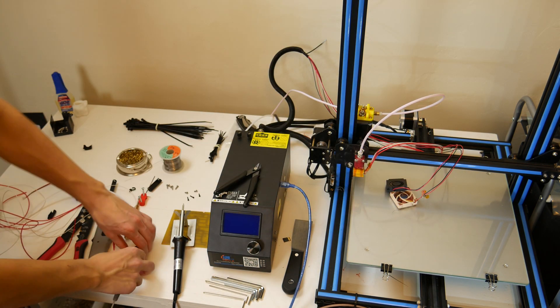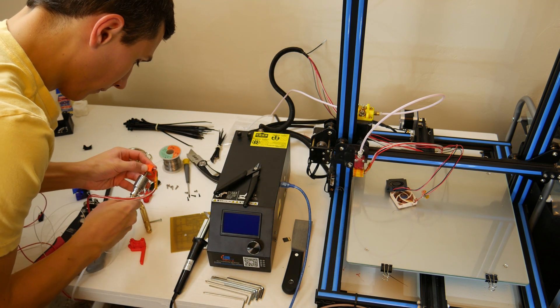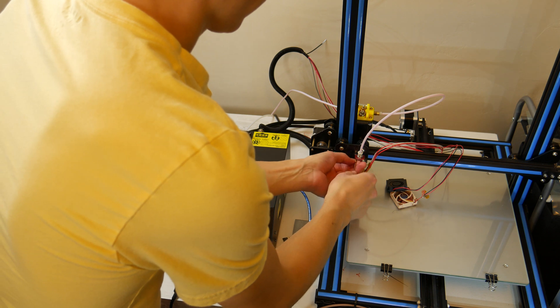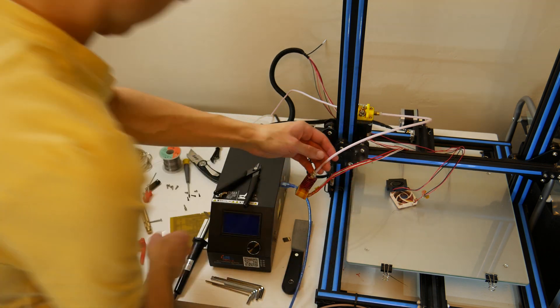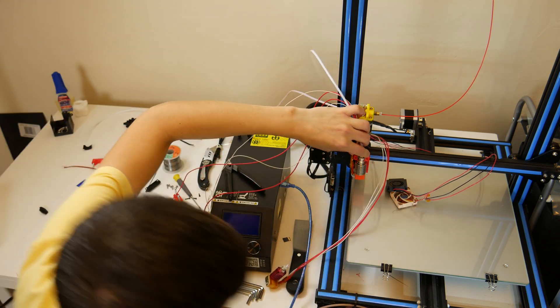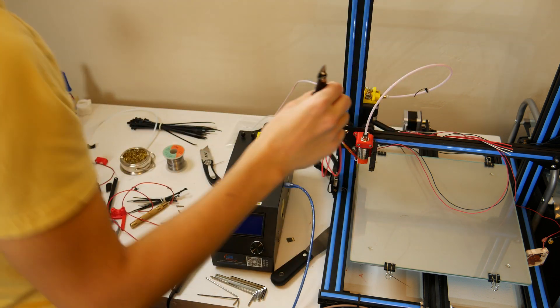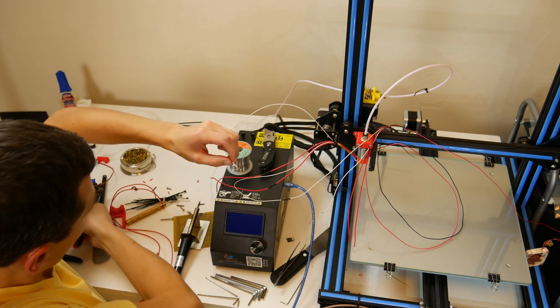Now let's print off a mount for the E3D V6, upgrade the Marlin firmware of our printer for the latest safety features including some important thermistor failure mitigations, and then we'll get our machine running again. We started by printing the mount brackets using PLA, then disassembled the old hotend, taking everything off the Y carriage and removing the cable management webbing.